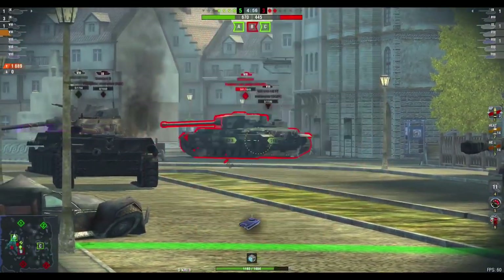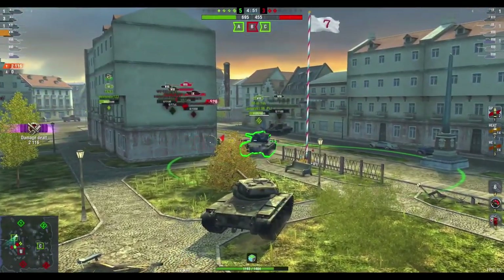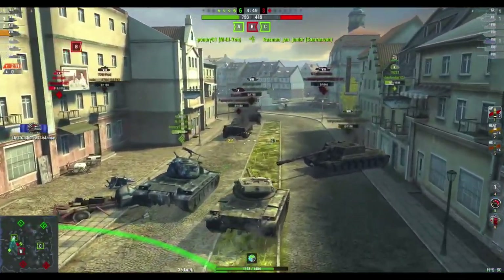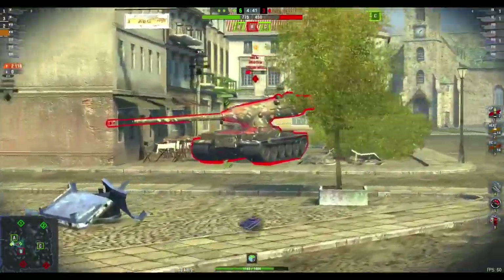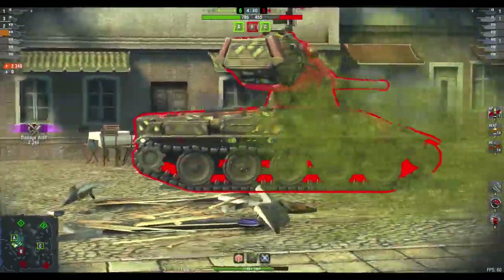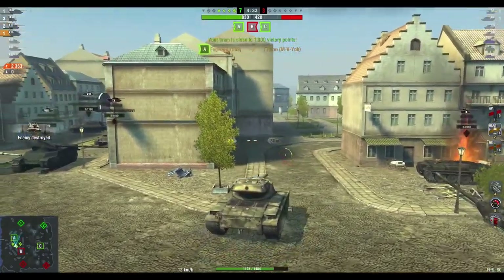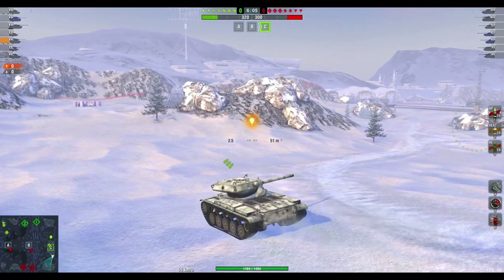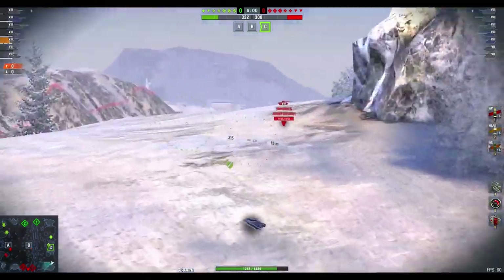So why do people struggle in this tank? They struggle because they don't understand it, and that's one of the main problems with Blitz and with newer players. This is not a tank you can just go out and yolo in. You can't do that, even though it sort of is a heavy, because that reload and that lack of armor is going to hurt you. So it's more like a medium tank, more like a second-line tank. You've got to know your escape routes, you've got to know the maps, and you've got to know where to put this thing.